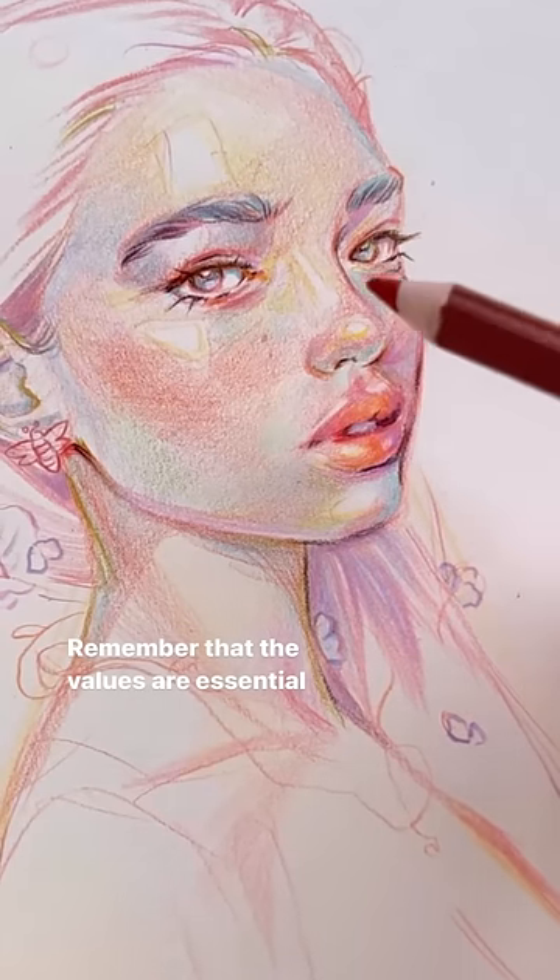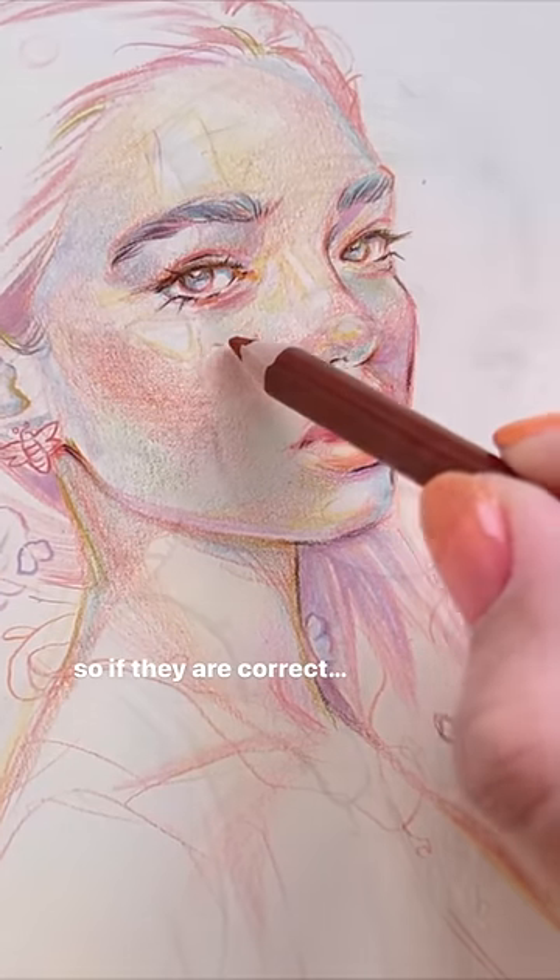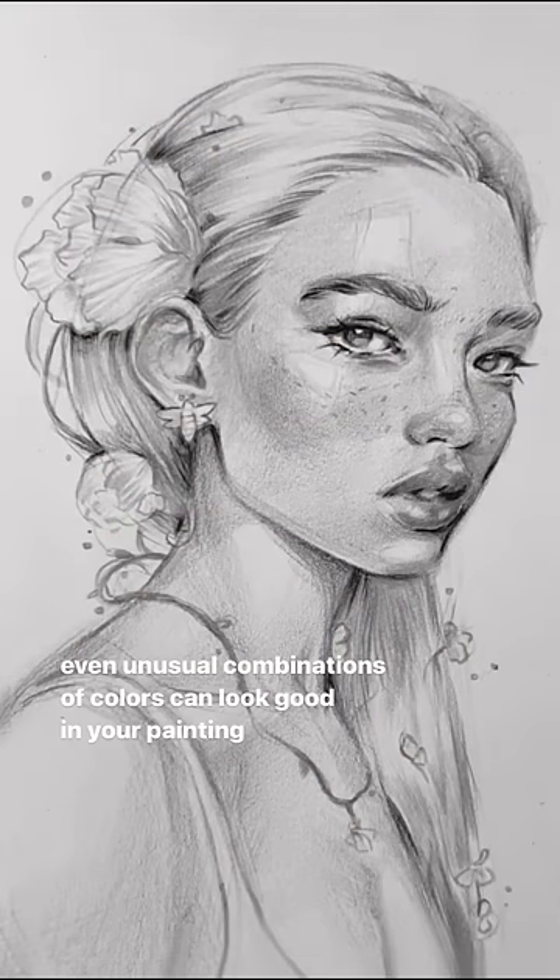Remember that the values are essential, so if they are correct, even unusual combinations of colors can look good in your painting.